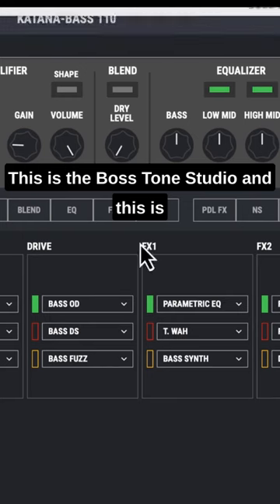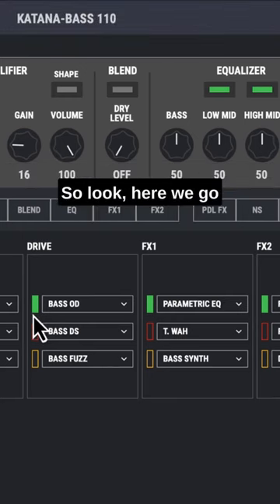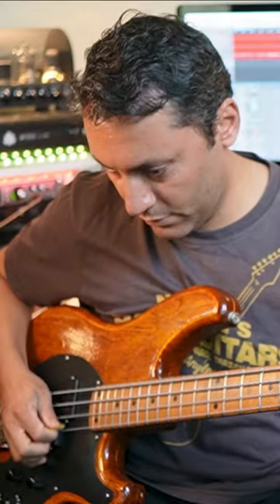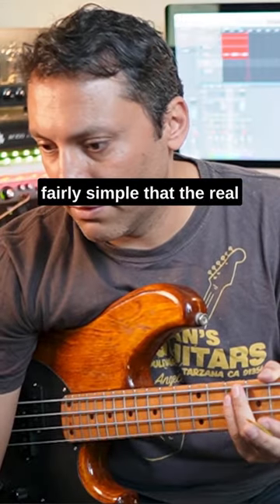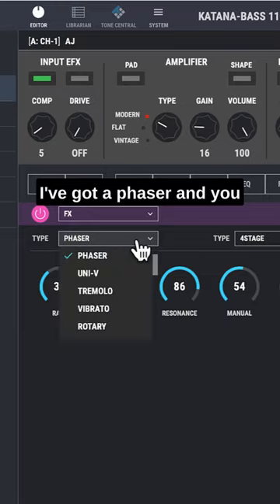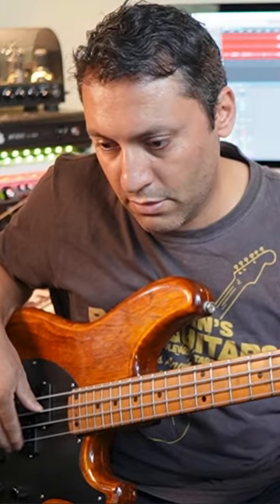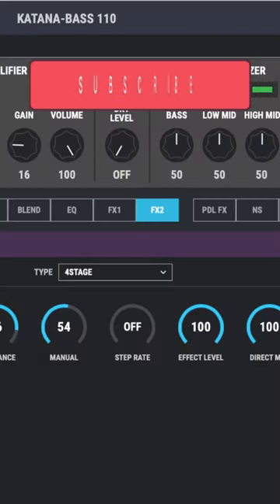This is the Boston studio, and this is where you can very easily tweak things. The real magic is coming with FX2 — if I click on that, I've got a phaser, and you can change different settings on it.